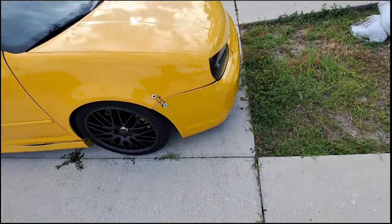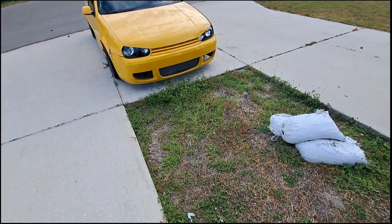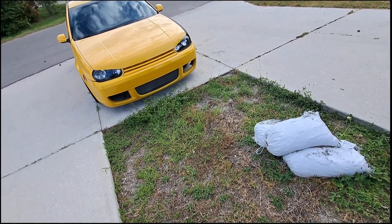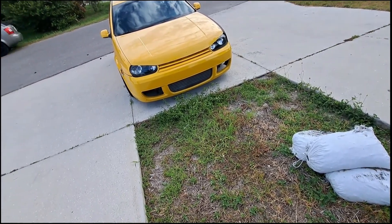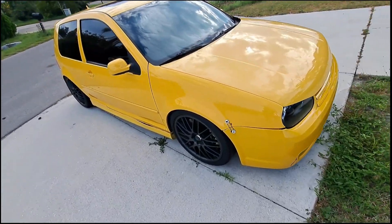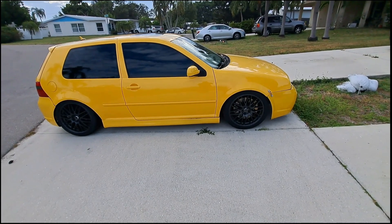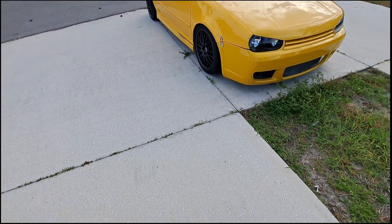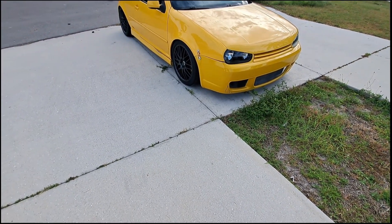I saw a bright-ass yellow car and I was like, I know what that is. It's got R32 front and rear brakes, dash cluster, front and rear bumpers, and a K04 turbo. How long have you had this thing? Literally like three days. You just got this thing! Yeah, I just traded my Beamer for it. LaunchBuilt on YouTube — that's me. We do 1.8, we're doing the 07K swap.